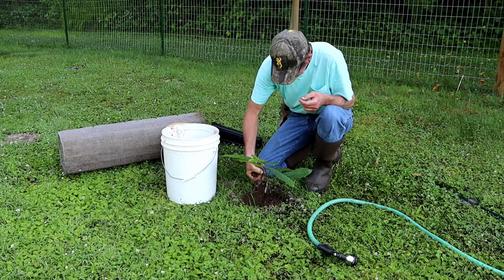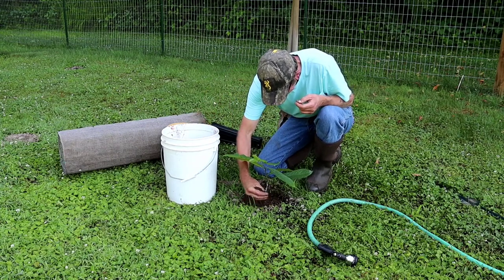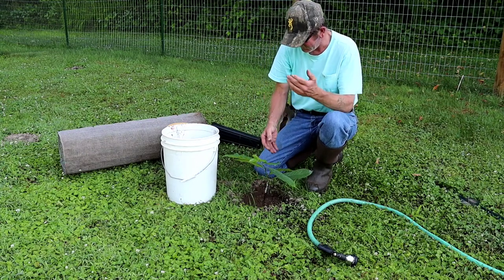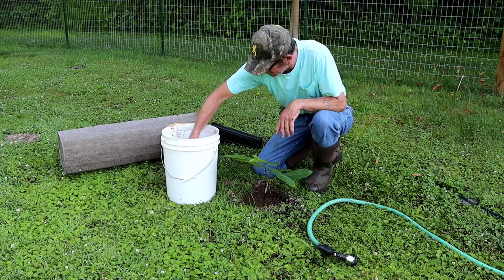I had this one out on the porch trying to harden it off a little bit. I kept it shaded with probably only about an hour of sunlight, really early in the mornings in the cool of the day.